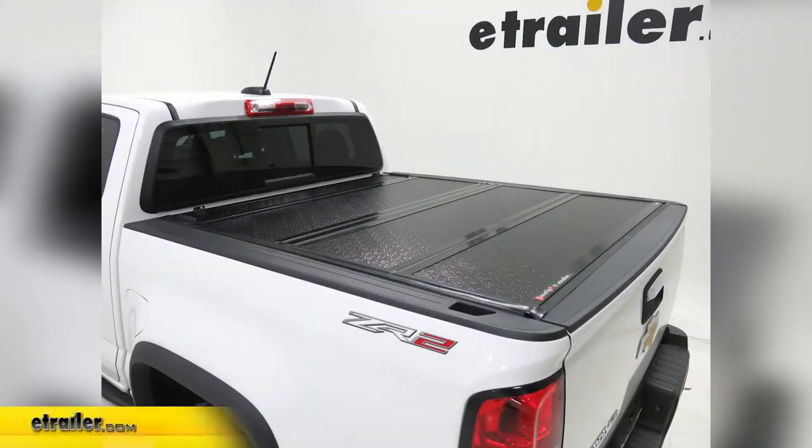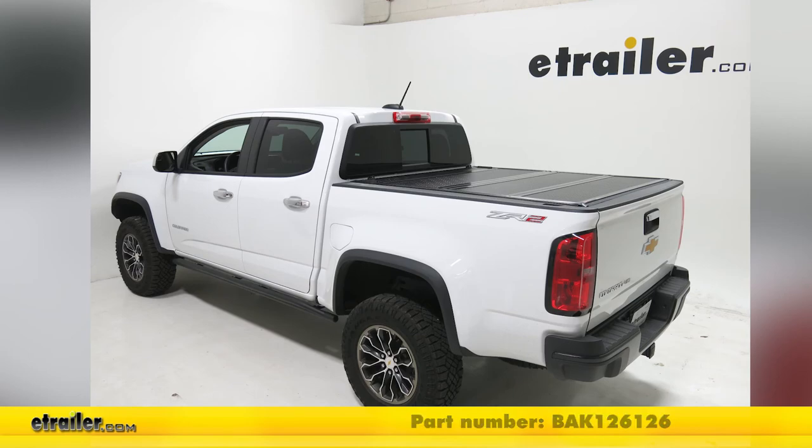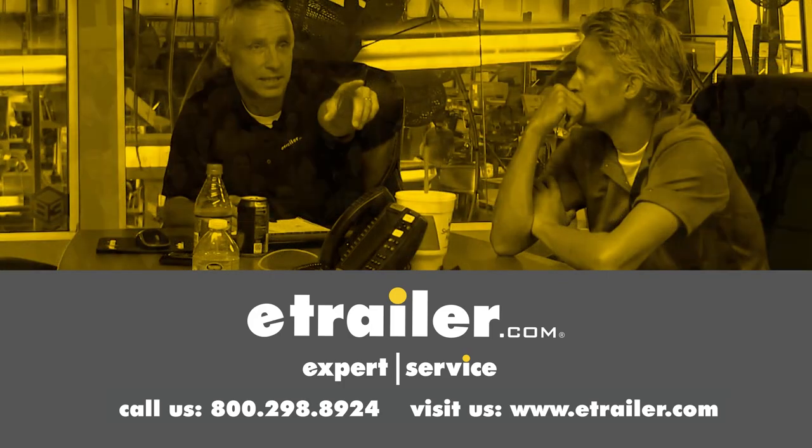And that completes the installation of our Backflip FiberMax Hard Tonneau Cover on our 2018 Chevrolet. Thanks for watching — click the link in our description below to shop, learn more, or visit us at eTrailer.com, and leave a comment if you have any questions.